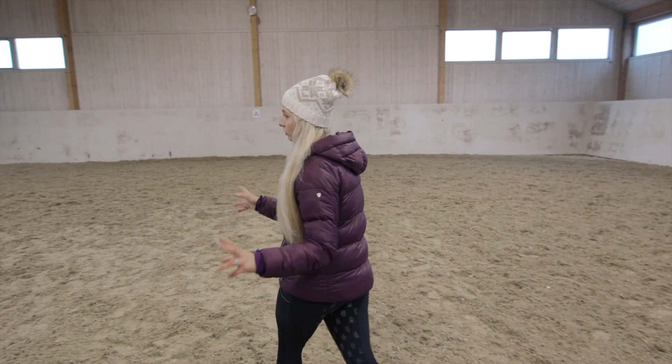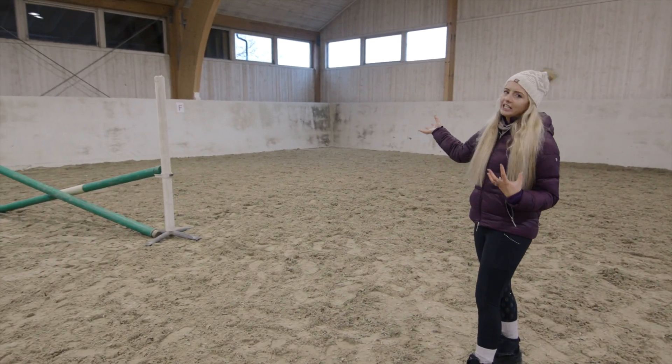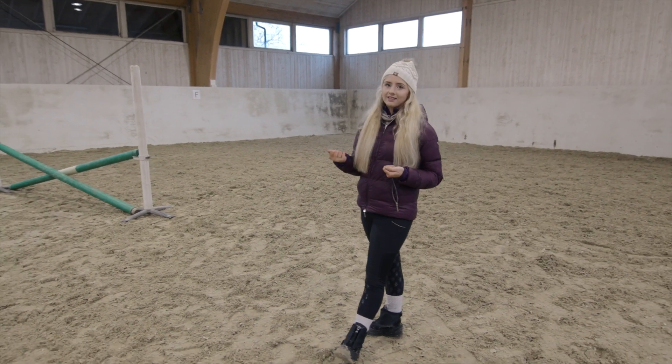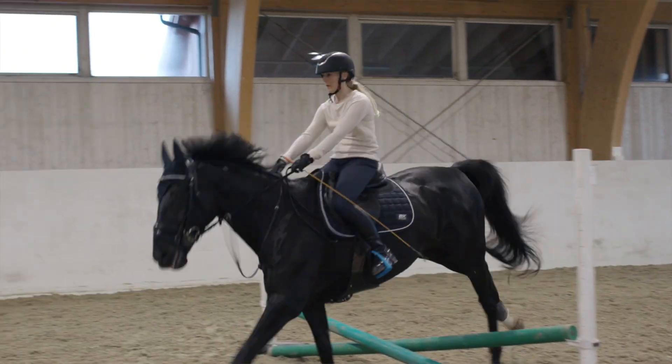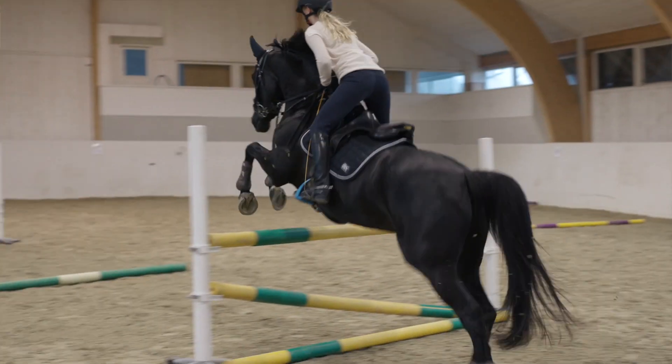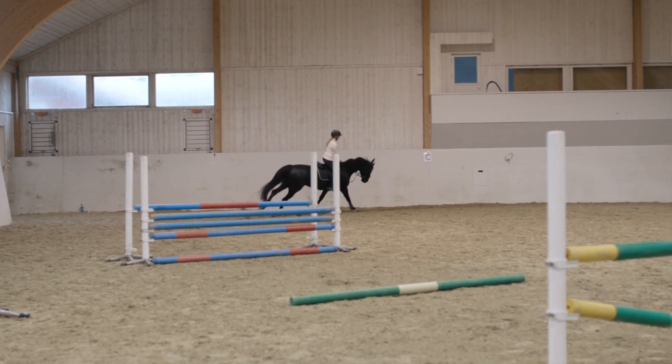Moving over to the grid work part, you want to come right into the corner, really sit the horse back, show him what's in front of him, give him loads of time to see the fences. Really sit back in this corner and make sure that you have all the power of the full horse.